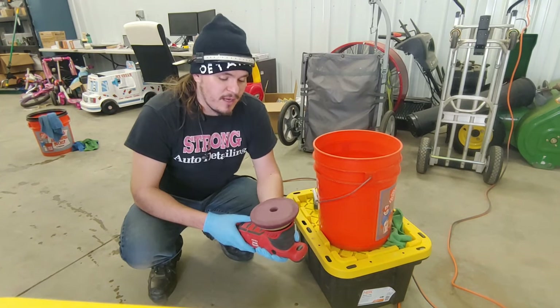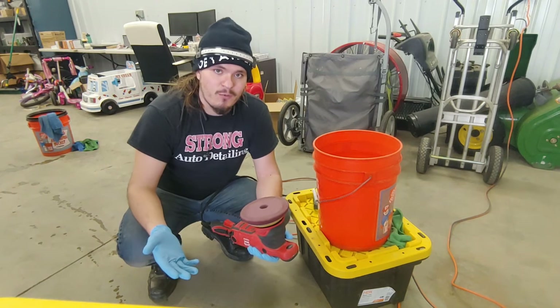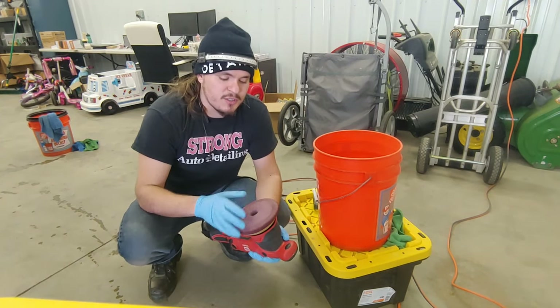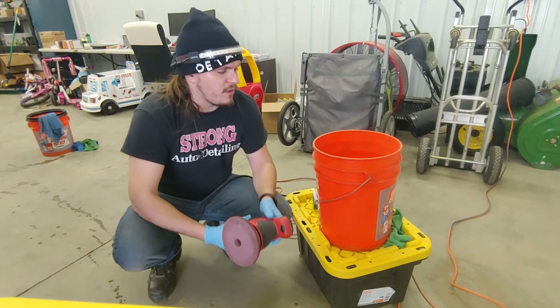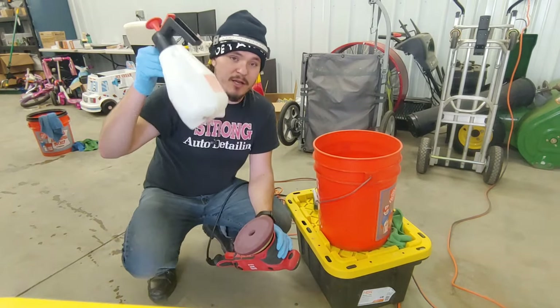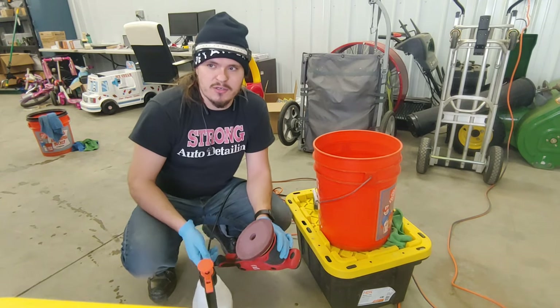That is your choice of what you want to do. I usually use a couple pads but I use this a lot, and eventually I will get a pad washer. But today I'm going to show you what I call the poor man's pad washer. All you need is a bucket and some kind of solution — you can use just water, a rinse wash solution, or even a pad conditioner.